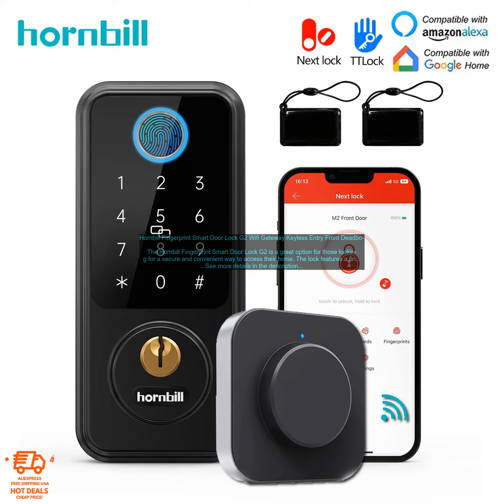Here are some additional details about the Hornbill Fingerprint Smart Door Lock G2. The lock is made of zinc alloy and stainless steel, making it durable and weather-resistant. The lock has a battery life of up to 12 months. The lock is backed by a one-year warranty. If you're looking for a secure and convenient way to access your home, the Hornbill Fingerprint Smart Door Lock G2 is a great option — easy to use, install, and maintain, and a great choice for both homeowners and renters.